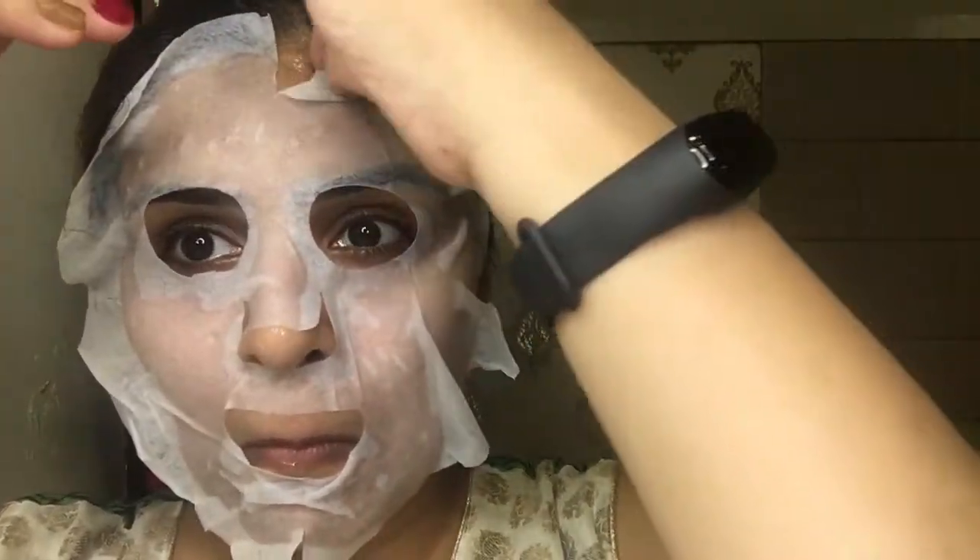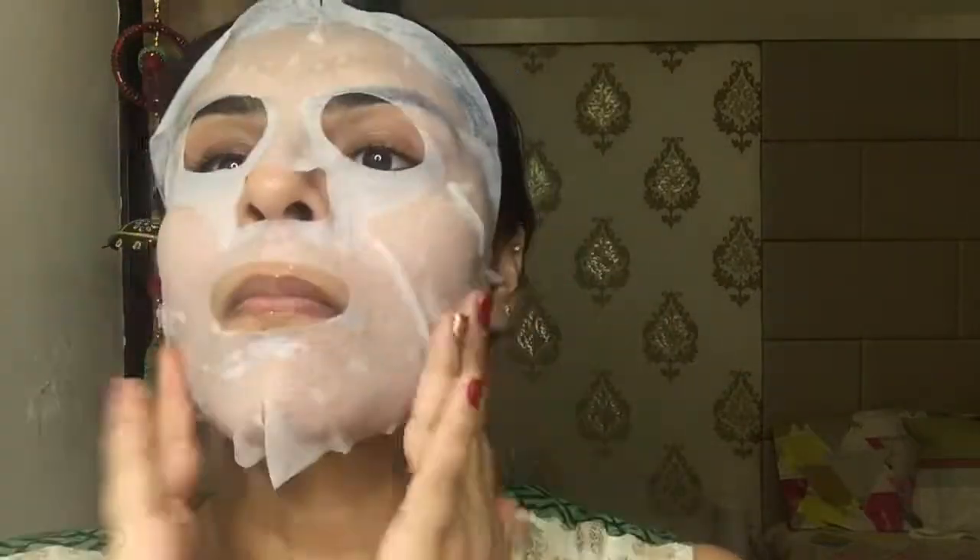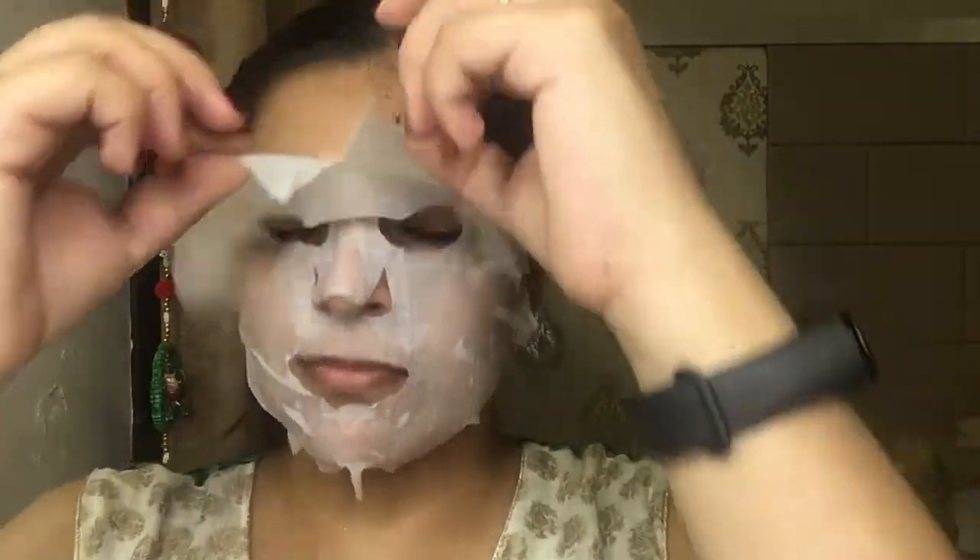I'm gonna start my makeup with some skincare. I'm applying this sheet mask onto my face — before applying it I kept it in the fridge, which gave a calming and soothing effect onto my skin. I kept this sheet mask on for about 10 minutes, then removed it and gave a massage onto my face with the serum left on my skin. Applying a sheet mask before makeup gives a hydrating and glowy effect.